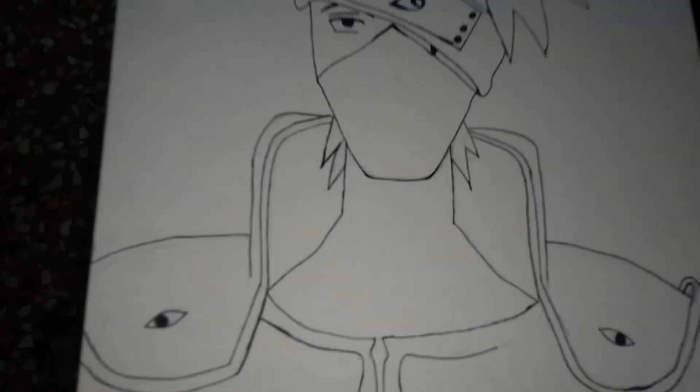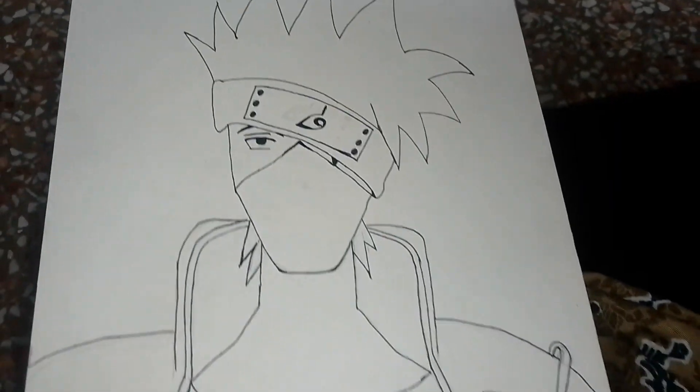So now let's outline it. Now I have done the outlining.